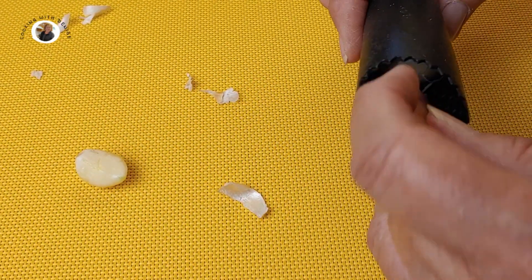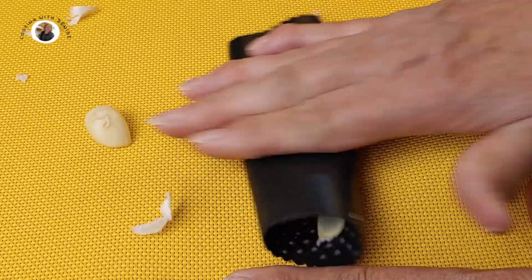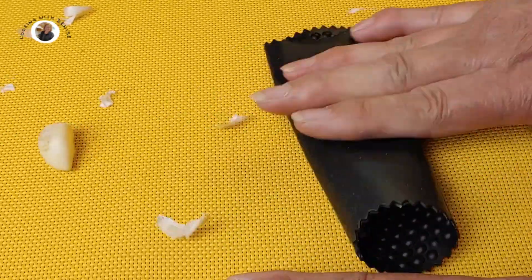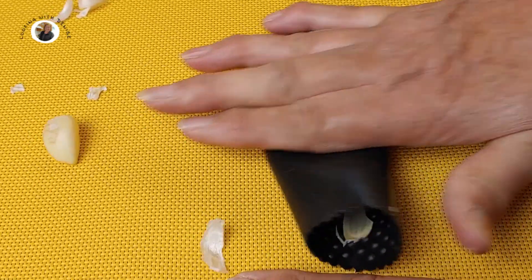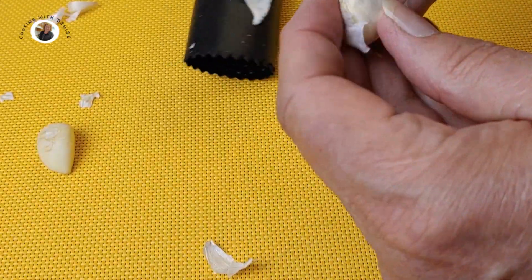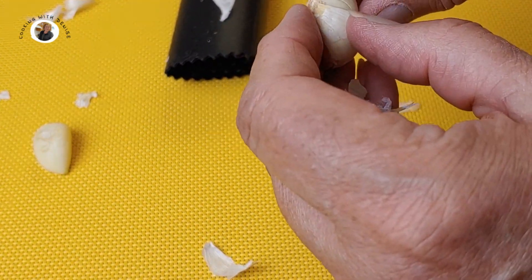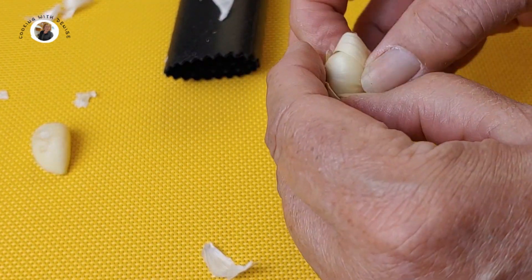Let me do this one by itself. There. It's still clinging a little, but it just easily pops off now that it's been rolled.